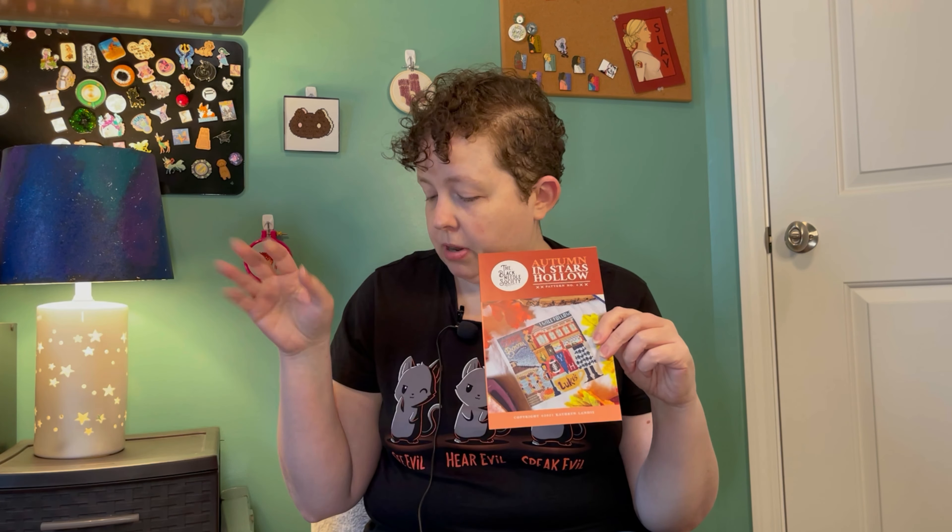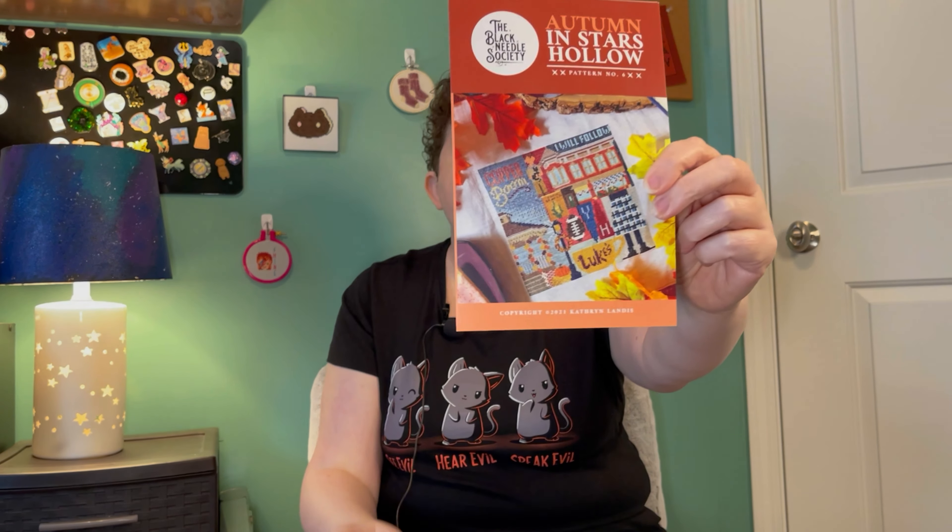So I've got this one: Ottoman Stars Hollow. I don't have the project here with me, but the pattern came out with the Stars Hollow box last year. I started on it and then sort of haven't been back to it, so this is me pushing myself to get back to it.